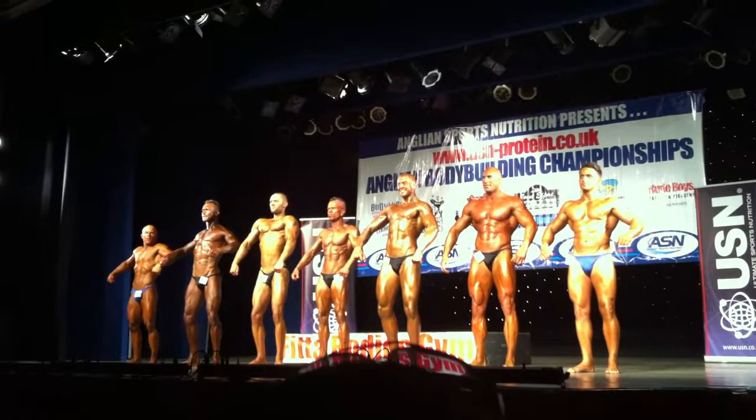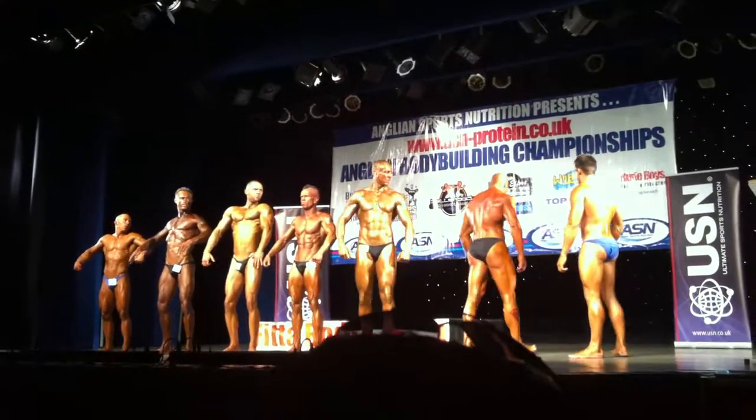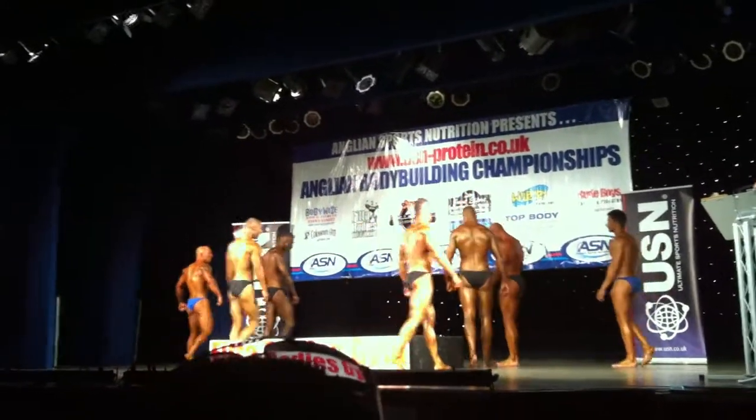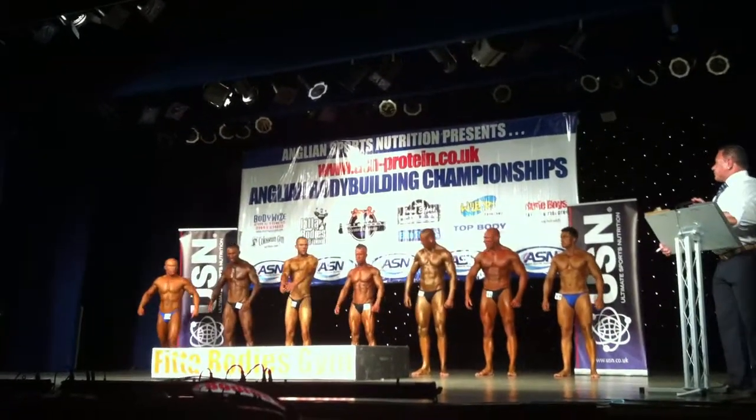Ok gentlemen, just stand behind the stage please. First-quarter turn and face the stage. Right, first of all let's have Ben, Steve and Luke to the front of the stage.